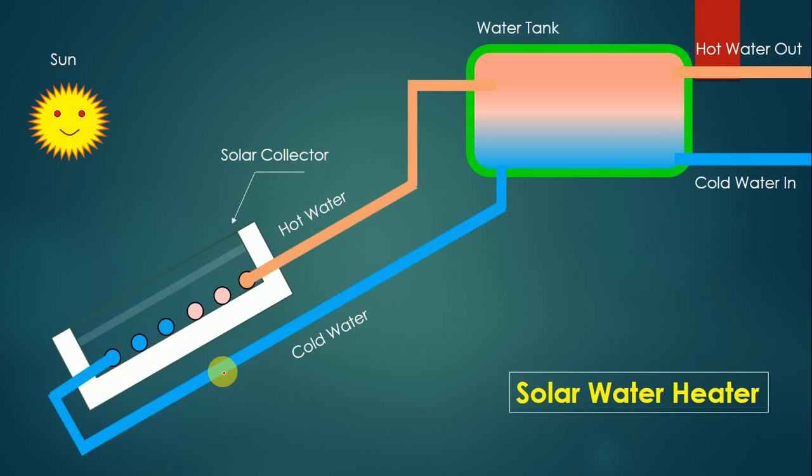For construction, there are two major parts in this solar water heater. The first part is called the solar collector and the next part is called the water tank. The solar collector and water tank are connected with each other by using various pipelines.